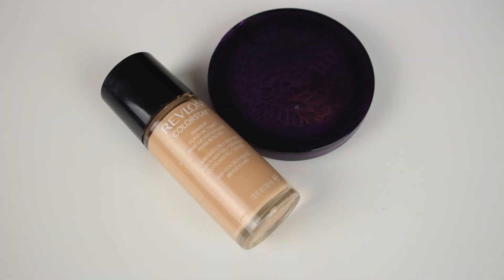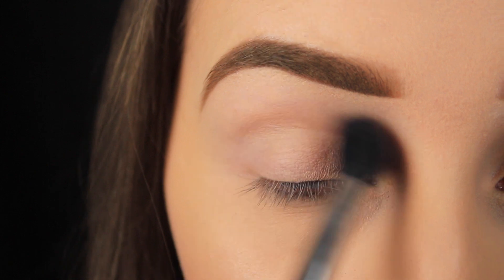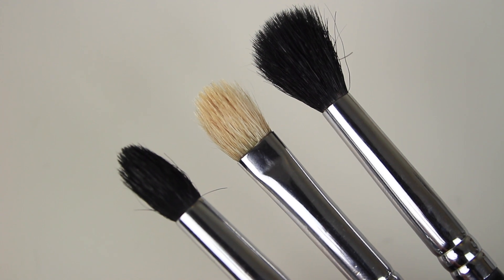If you don't have an eyeshadow base, don't worry — you can just use a concealer or your foundation. Just make sure to apply some powder over the top to keep it from smudging and creasing up throughout the day. Before I get on to the application and blending of shadows, I want to talk you through a couple of things in relation to brushes. There are various different types of blending brushes, and here are three different ones I'm going to walk you through.